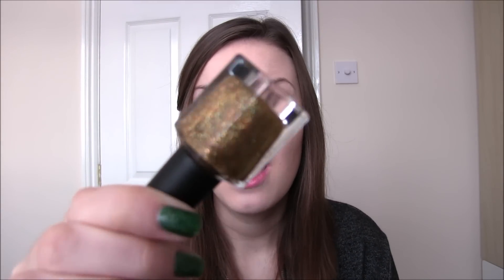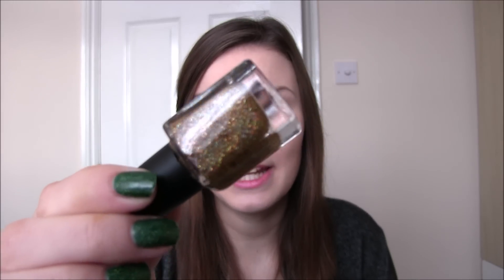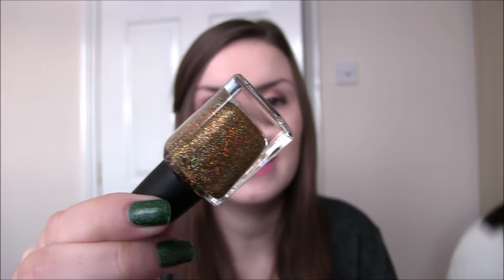Then we have Star on Top, and in every Christmas collection you need a gold — and this gold is just stunning. I love dense microglitters that you can build up to be completely opaque by themselves, and this does not disappoint. Two coats gets it completely opaque; you may just need to watch your application on the second coat to make sure it is fully opaque, but it's totally achievable. This is just gold microglitter in a clear base and it is stunning. Star on Top.